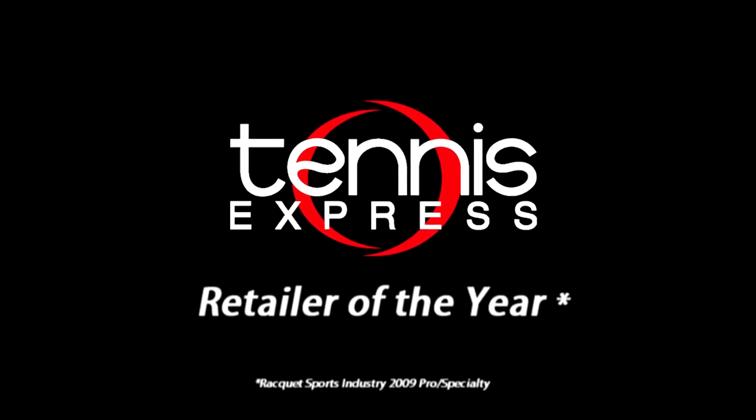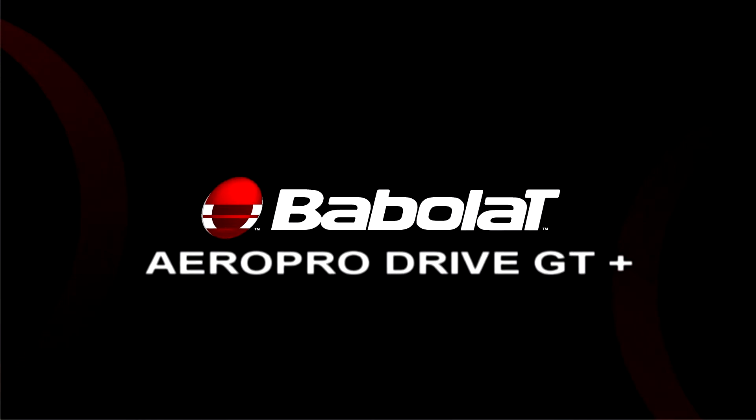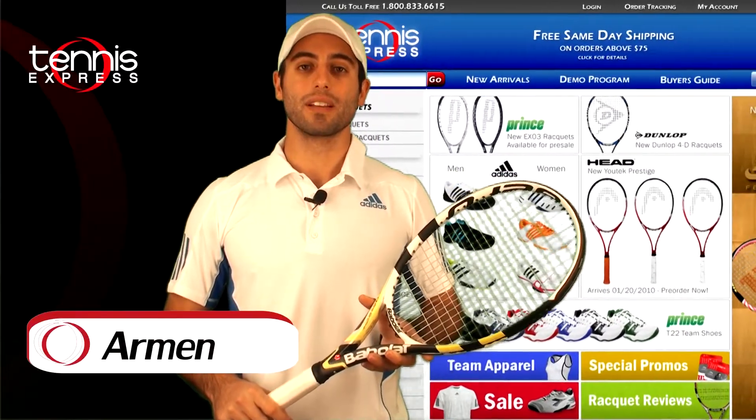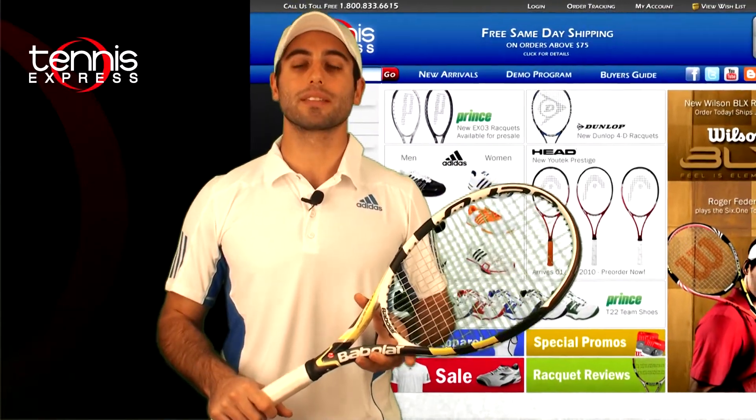Welcome to Tennis Express Racket Review. My name is Armin. Today's featured racket is the Babolat Aeropro Drive Plus GT.